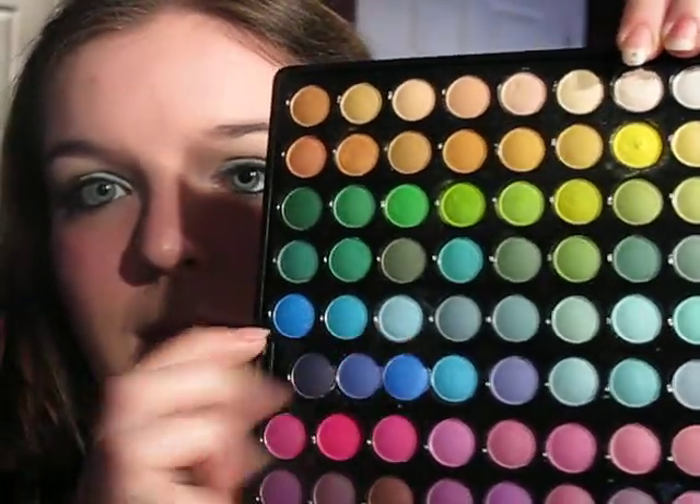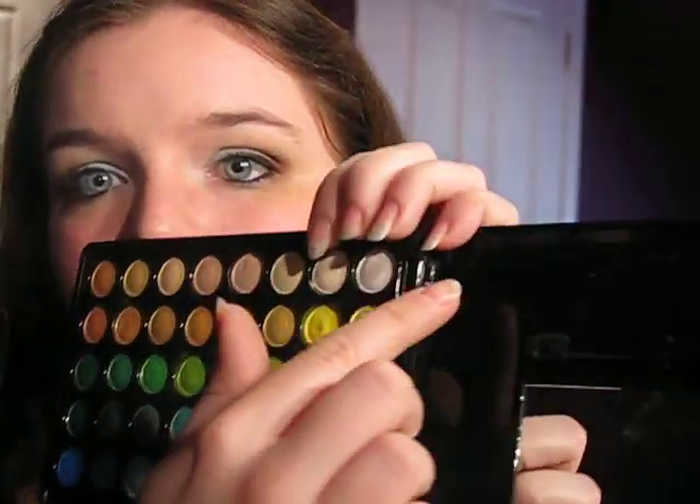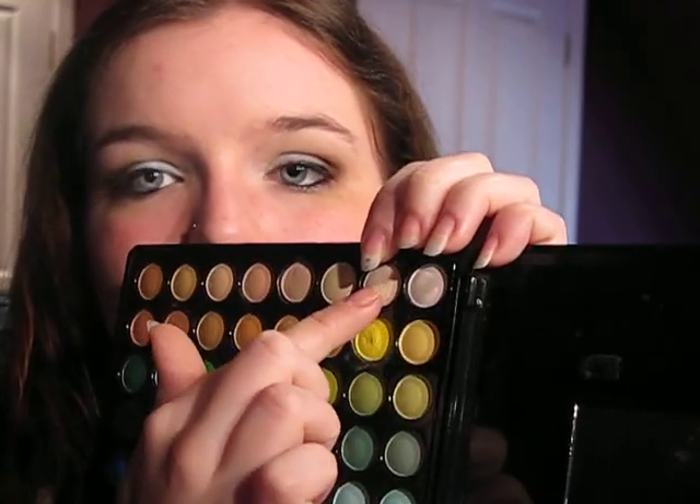So that was my look requested by Makeup8 — just the 88 palette. Quick recap: I used that blue, that white and that cream for my highlights, and those two browns. I hope you all enjoyed it, and if you like what you see, subscribe. I'm really excited — I've got 21 subscribers now, which seems like a lot to me. Bye, guys.